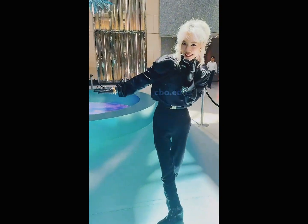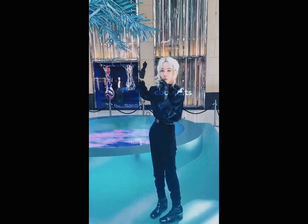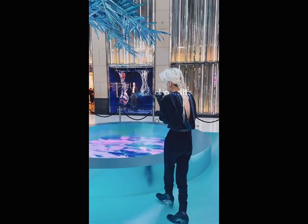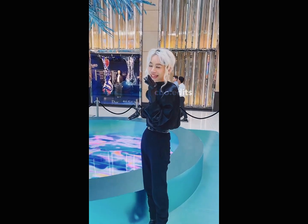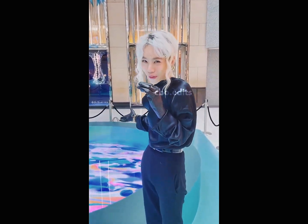Yoshi-san also brought in this tree that he designed and put his artwork on each of the leaves too. We also have this amazing immersive virtual pool that you could enjoy — relaxing by the pool without getting wet at all.